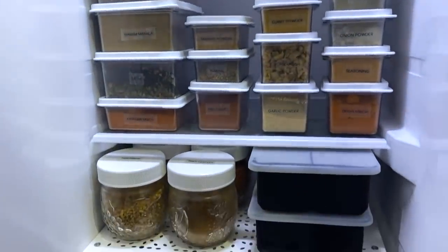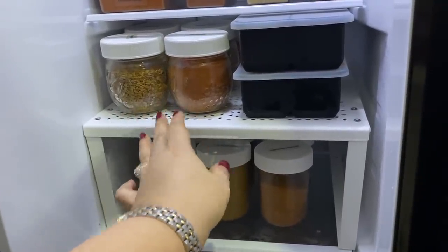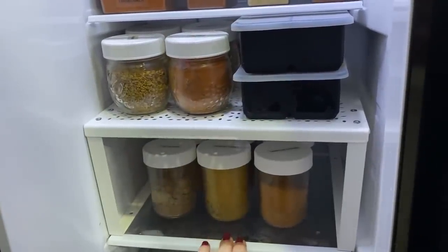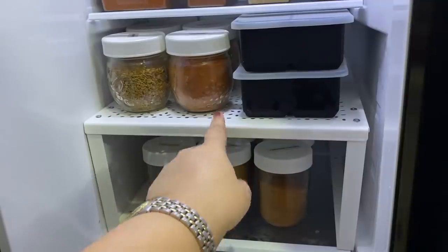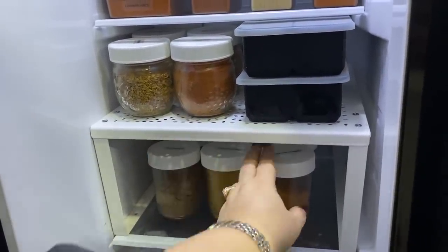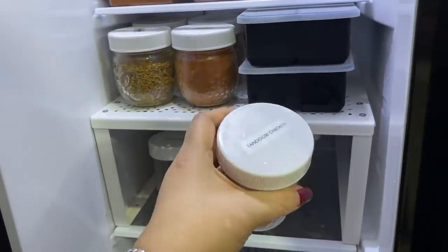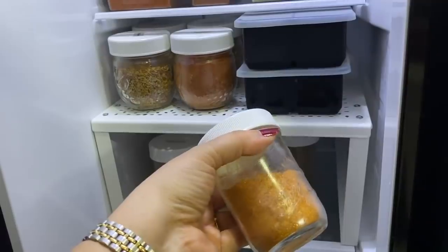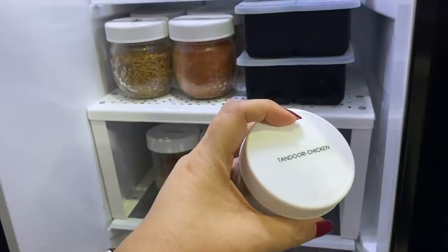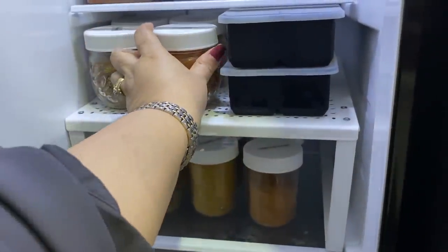It's very important to label the seasonings and spices clearly for ease and to avoid mistakes. Below that are more spices, including blends. To maximize vertical space, I've added a riser in here, and two sets of mason jars fit perfectly one on top of another. The bottom row is for meat dishes while the top is for vegetarian cooking. I've changed the lids of the mason jars to plastic ones to avoid rusting — I got a set of 20 from Amazon.